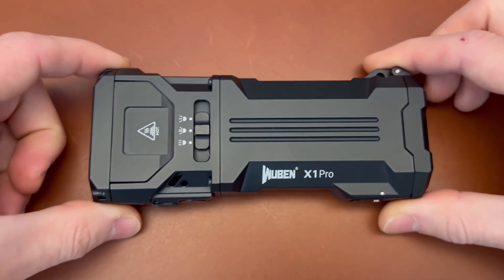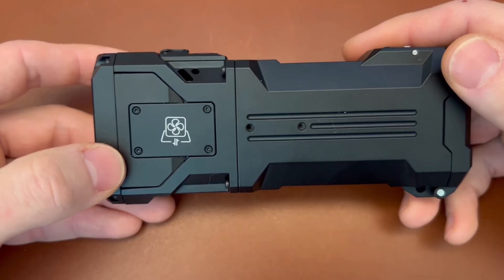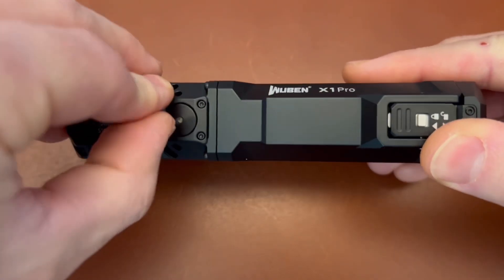So let's talk about this light and everything it's got going on — it does have a lot going on. Optional cooling fans, different mounting systems, USB-C charging.